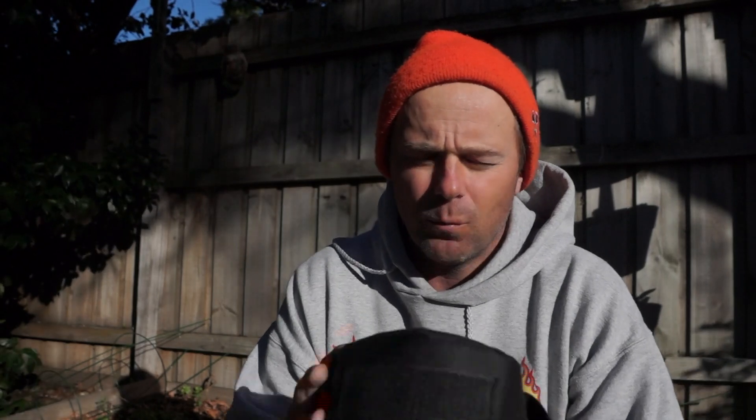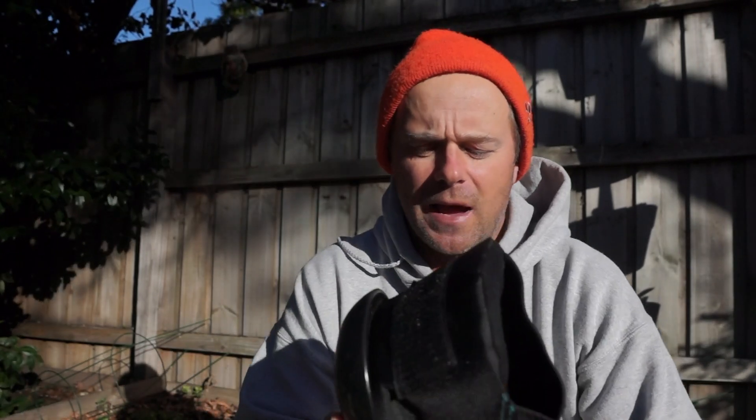I've ridden TSG knee pads for I think 12 years, maybe even longer. Always found them to be the best pads. One of the raddest things about TSG pads is the team riders actually ride the stock pads.